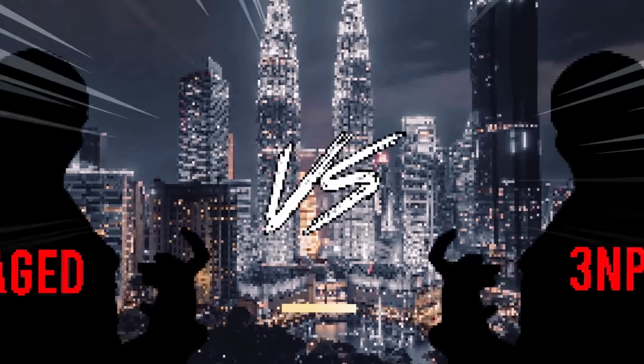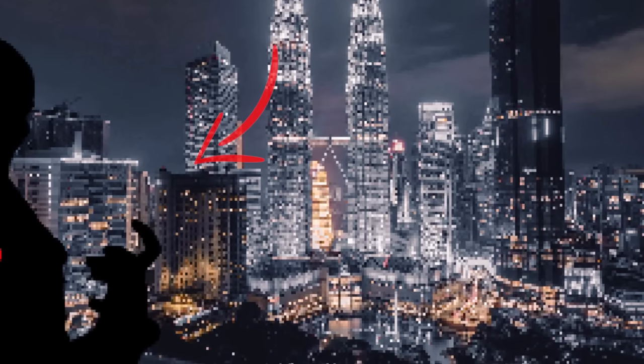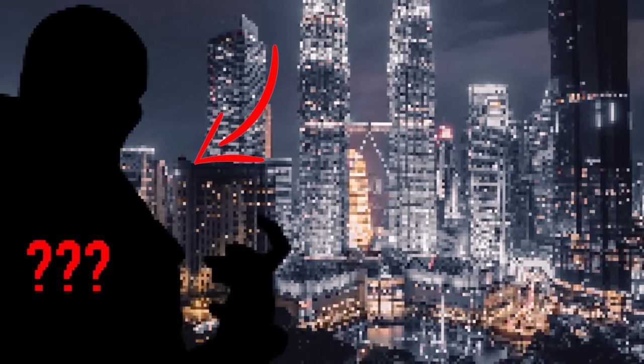Should you finally learn to use the CAGED system, or are three note per string scales the most effective path to pursue? Or — spoiler alert — is there another, possibly even better system around? Grab a coffee, this is about to get really intense, let's do this!